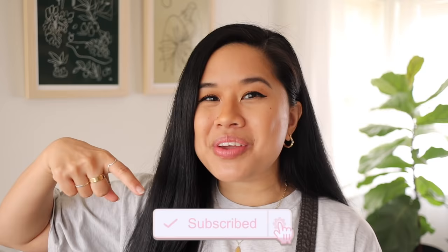I also want to give a huge thank you to Skillshare for sponsoring today's video — they have a really good offer for you guys, so more on that later. But before we get into it, don't forget to like and subscribe below if you haven't already, and let's go ahead and get started.